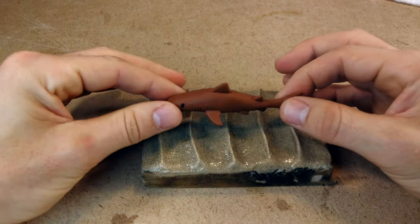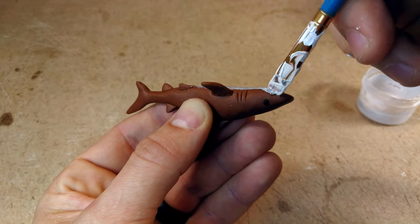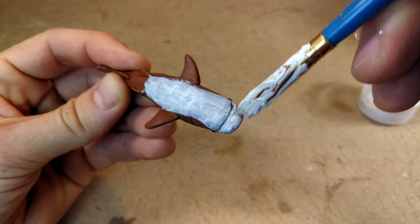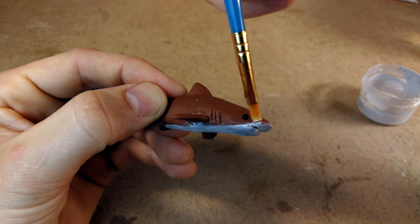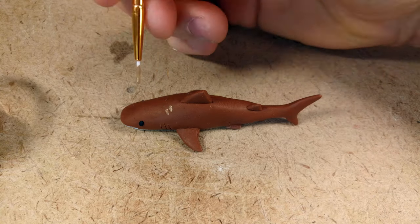Once the shark is finished baking in the oven, take it out, let it cool down, and finish it with acrylic paint. I wanted to do either spots or lines on the sides with a light brown color to give it marks like a tiger shark, and then some white on the bottom. In the end I decided to go with the spots.